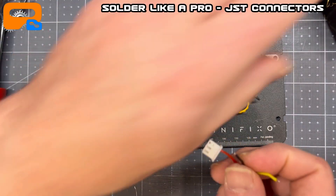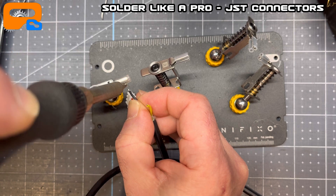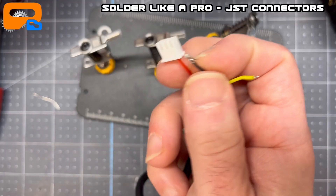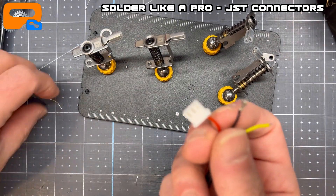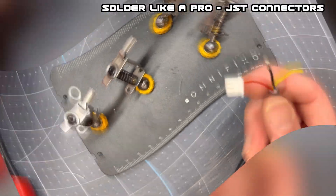I'll just do the other one here. I've got a bit more blob on the black one — let's get that to soak in. Let it sit for a second. Pull hard — that's a nice solid connection. Bend these guys over. That's it. JST connectors — 101 soldering tips. I hope that you find that helpful.